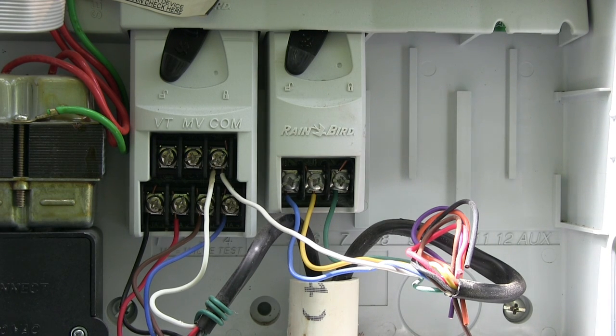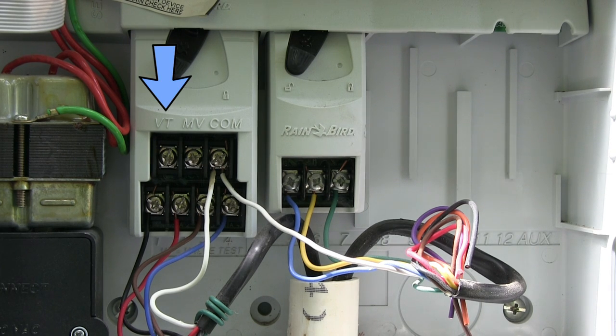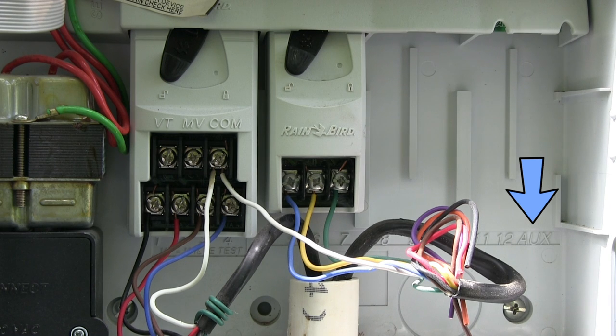Depending on your timer there are other wires that you might have hooked up. Some might be for a pump if you need a pump to prime your sprinklers. You can see an extra terminal here called VTMV. Right over here is auxiliary — that's for lights or something if you wanted to run something separate or different; you can do that with sprinkler timers.